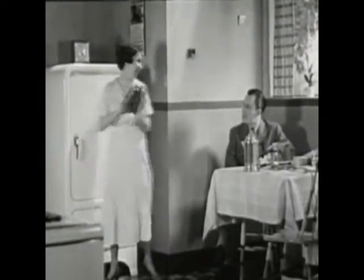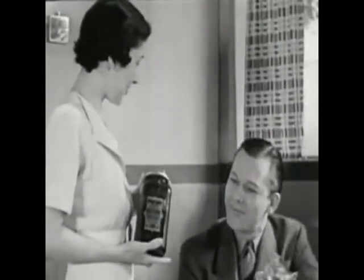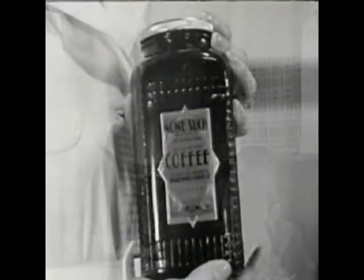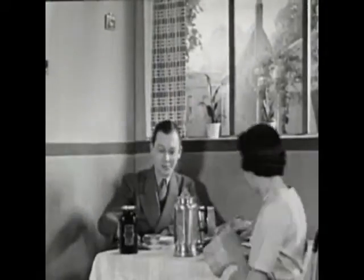What? Keeping the coffee in the icebox? Yes, Mr. Jones, it's a new kind of coffee, roasted by a new secret process. Hence, this new Nonsuch coffee has a different flavor, a flavor preserved by vacuum packing, the flavor retained by refrigeration after the jar has been opened.